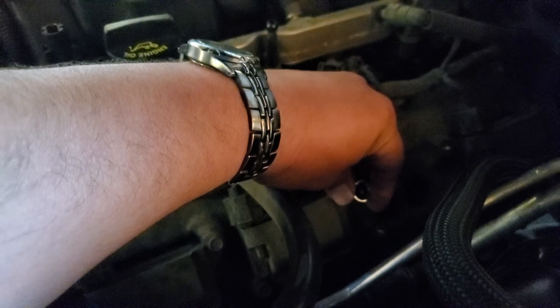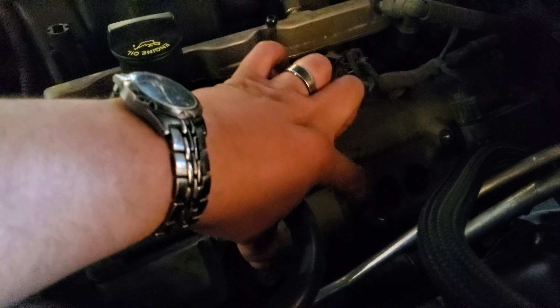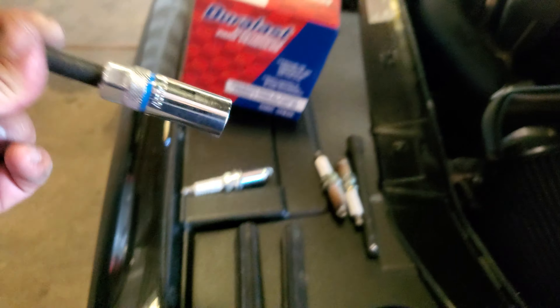You're going to need a size 10 socket to remove the coil pack. Unplug it, coil pack comes out. There it is. You're going to need an extension and the socket for the spark plug.